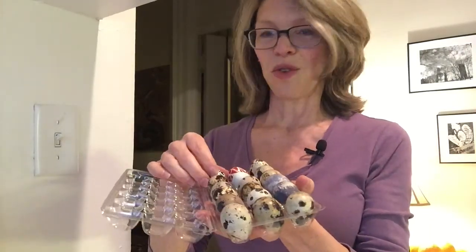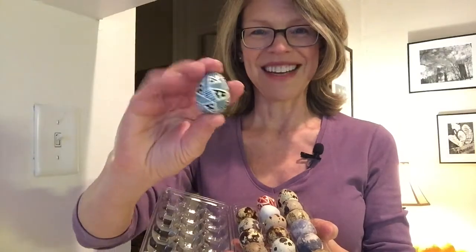Hey there, today I'm going to quickly walk you through how to remove the brown spots off of quail eggs in order to do pysanky. All you're going to need besides your quail eggs is distilled white vinegar, a soft brush, and a cup of water.